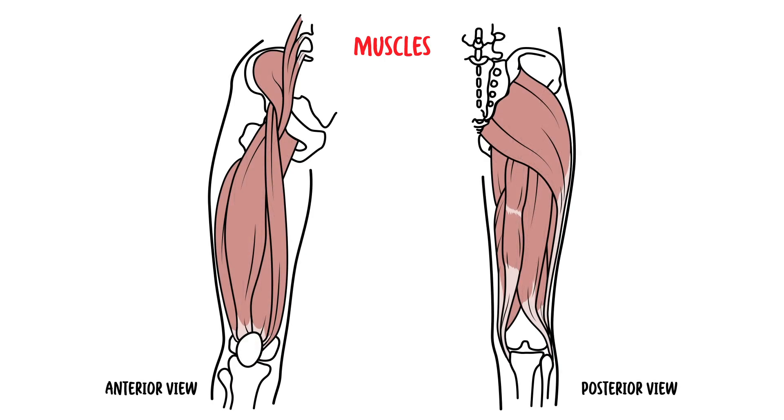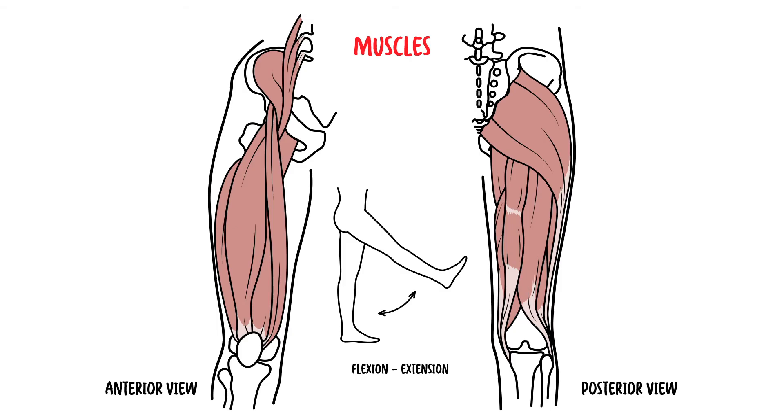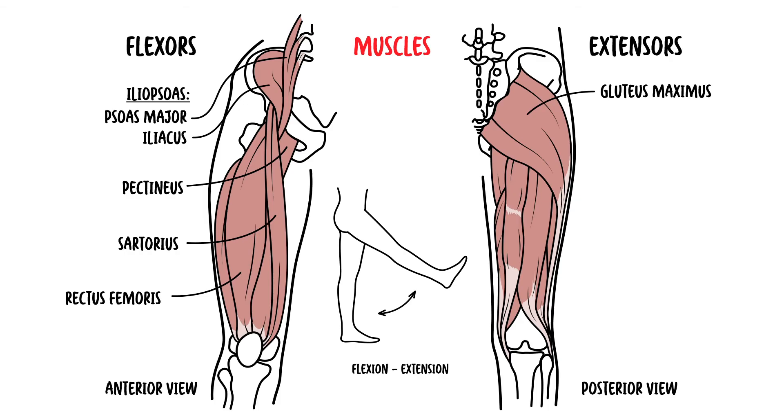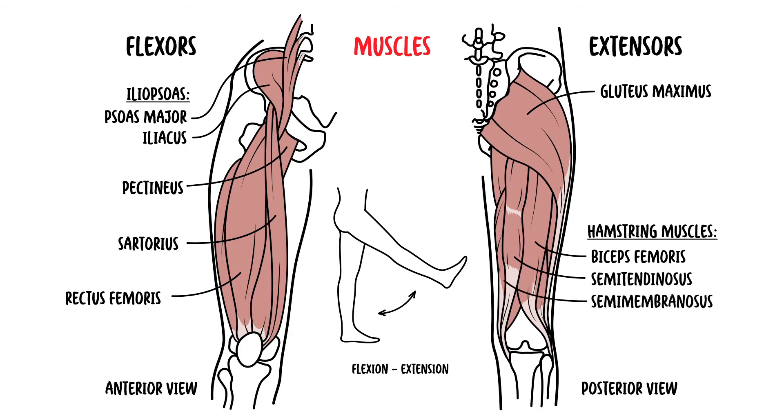The main flexors of the hip joint are the iliopsoas muscles, which include the psoas major and iliacus, as well as the rectus femoris muscle. To a lesser extent, other flexors include sartorius and pectineus. The primary extensors of the hip joint are the gluteus maximus muscle, assisted by the hamstring muscles — biceps femoris, semitendinosus, and semimembranosus — as well as the adductor magnus muscle.